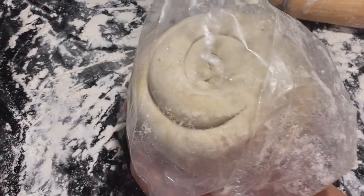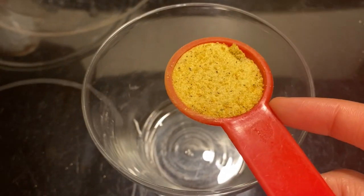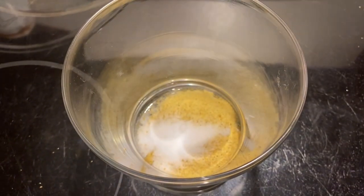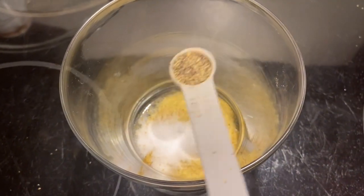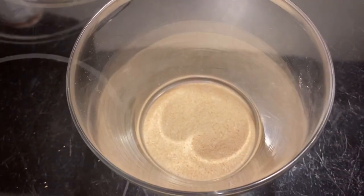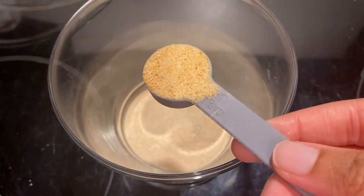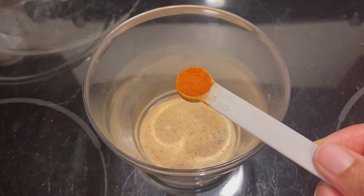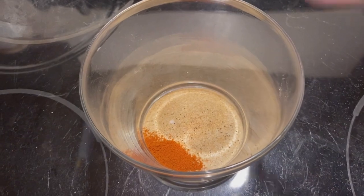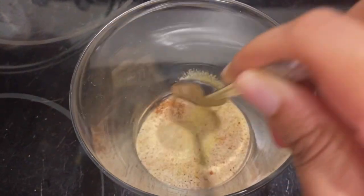Now let's make the filling. Add half a tablespoon of adobo, a pinch of salt, a quarter teaspoon of black pepper, half a tablespoon of onion powder, half a teaspoon of garlic powder, and a quarter teaspoon of cayenne pepper. Combine everything together — we're going to use this to season our chicken.